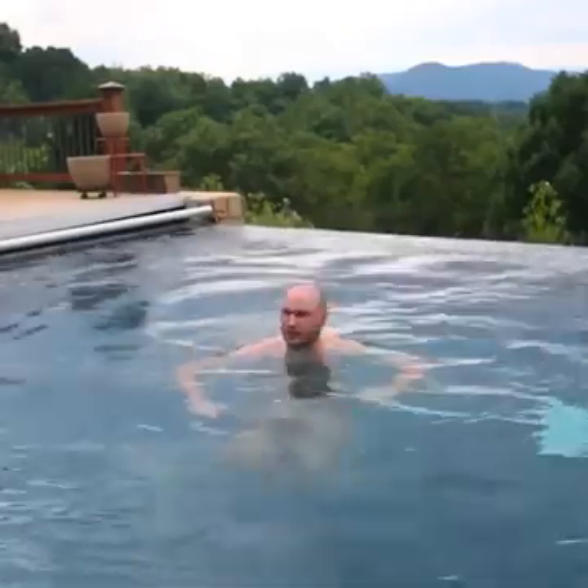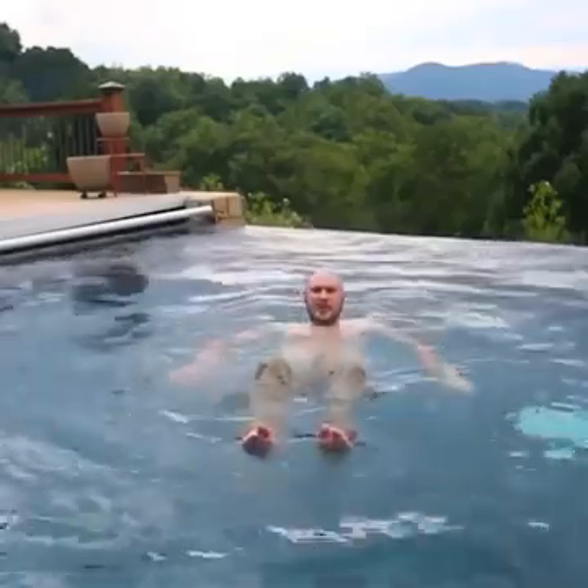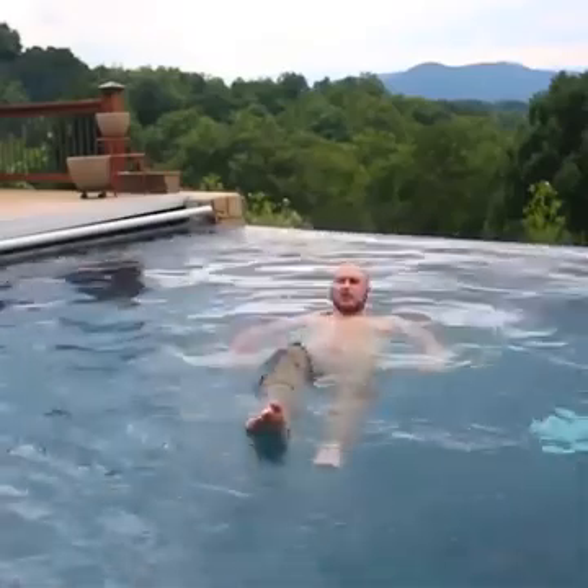What's up everybody? Welcome back to my laboratory. Safety is number one priority. And today I'm going to teach you how to float with the pants.